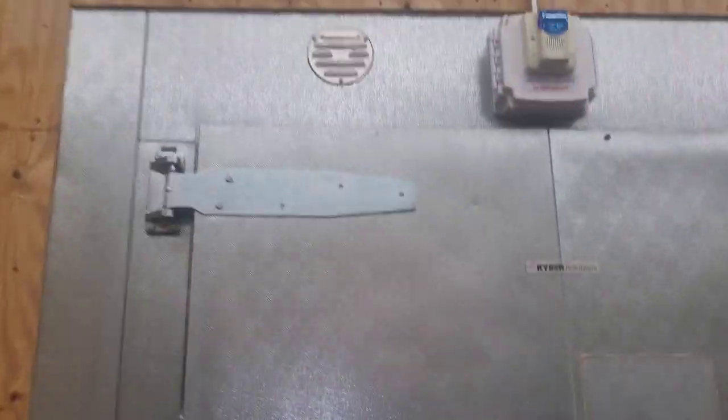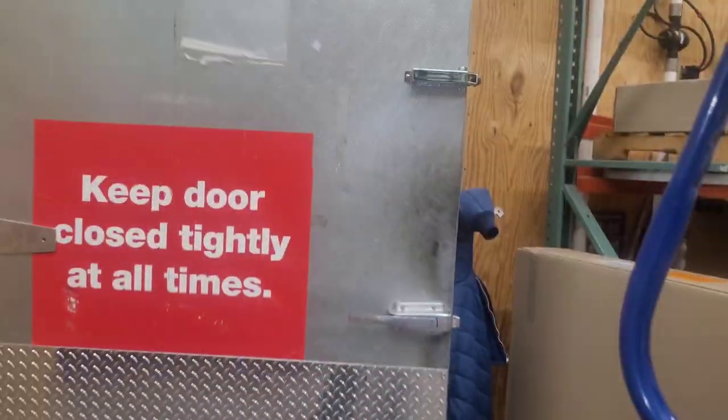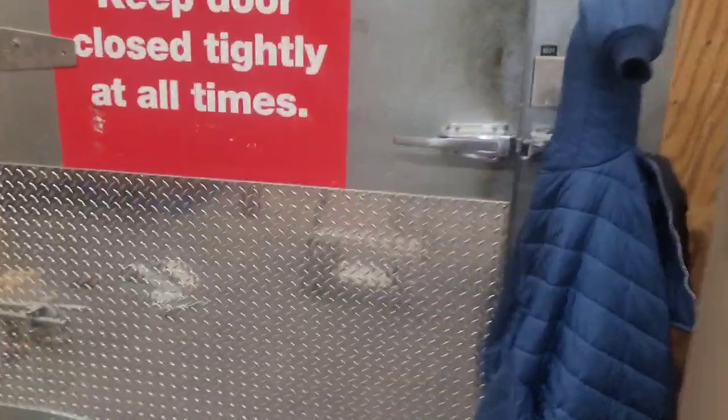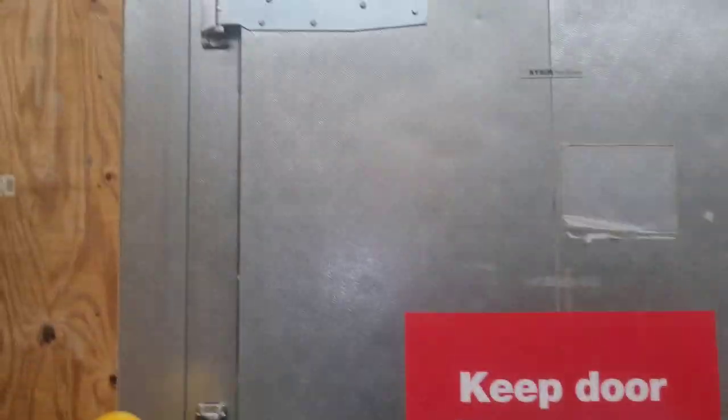I still need to get a bolt for these from Lowe's, but I can see how well it closes now — even from halfway. Look at that. Open it all the way. Very nice. These ones were bigger, we tapped new holes, and the door closes better now because these ones are new and the other ones were worn out.